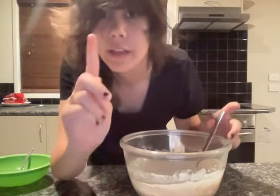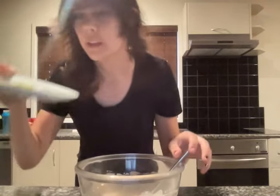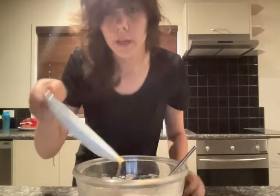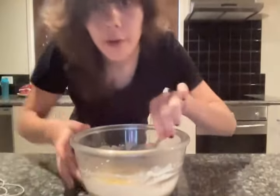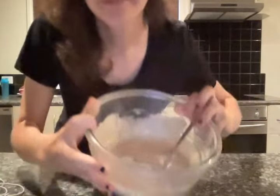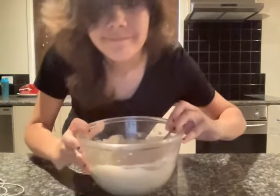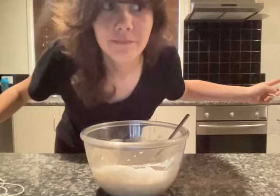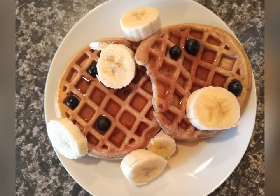It looks a little runny, so I'm going to add a tad bit more flour. Okay gamers, the last step of this recipe is to add some 28 grams of melted butter. Once you've got your butter in, now you just stir it. It should look like this. Now we're going to pour this into a jug and then take it to the waffle making machine. I'm going to have a shower first. See you guys soon.